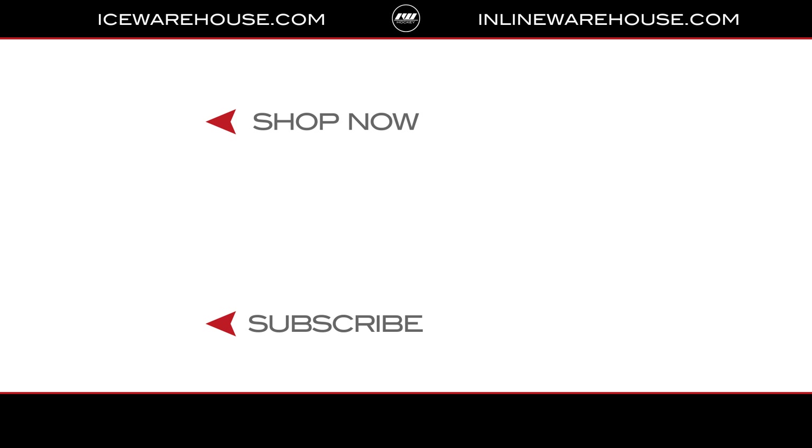If you're looking for more information, go ahead and hit the link in the description. Give us a thumbs up on the video while you're there, make sure you're subscribed to the number one hockey gear review channel on YouTube — catch you guys next time.